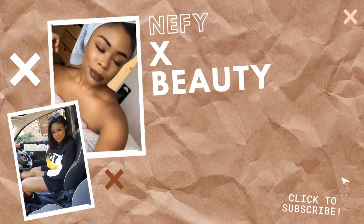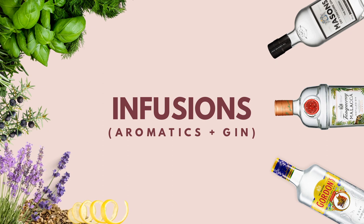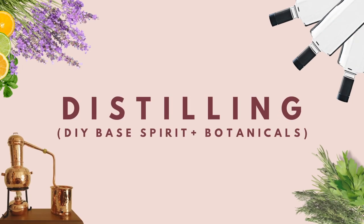Hi guys, welcome to my channel. Today I'm going to be showing you how to make your own homemade compound gin — it's super simple and easy and only takes five to ten minutes. Before we get into it, a little bit about the types of gin you can make: there are gin infusions, which involve adding additional flavorings such as dried lemon peel, other fruits, and aromatics.